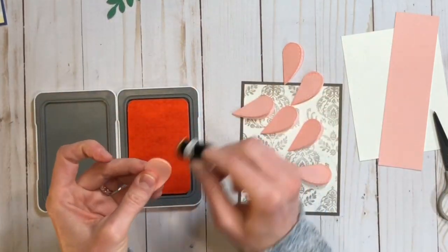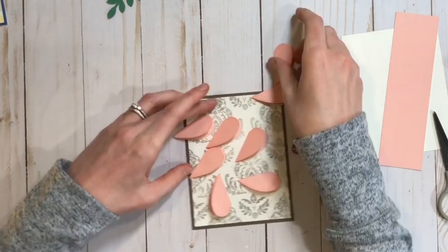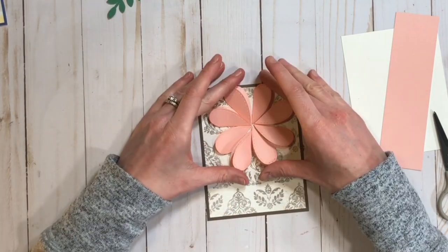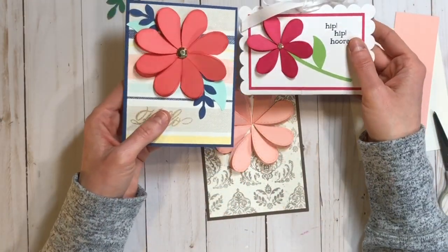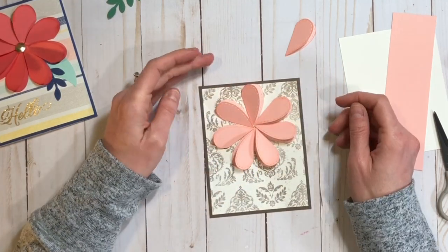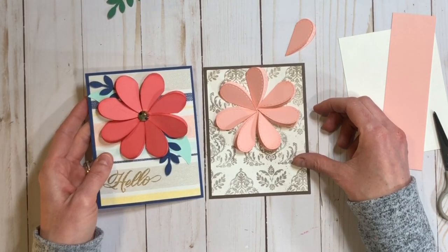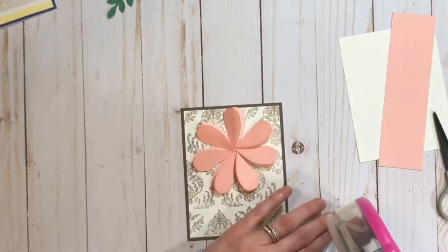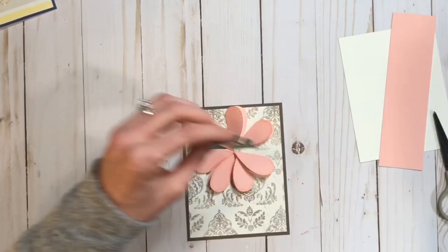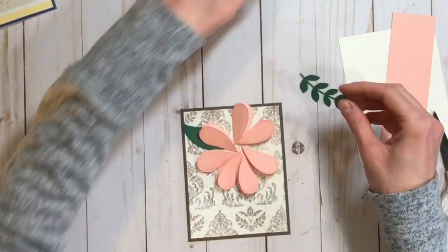I'm inking the edges again with peach ink on peach cardstock. The peach is a very light ink — it doesn't show up tone on tone as well as the raspberry, but you can still see it in person. I'm showing you what it looks like with seven petals instead of eight: the Seize the Day card used eight petals and is more full than the gift card holder that had six. This is right in between with seven. I end up going back to eight petals, but I just wanted to show you the difference.